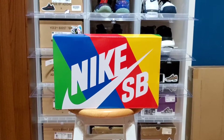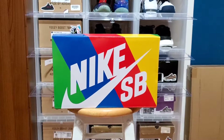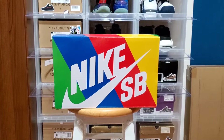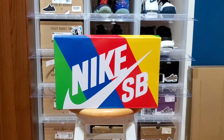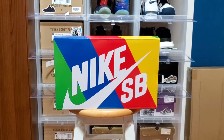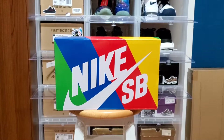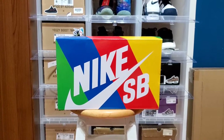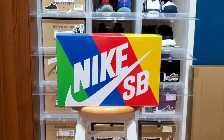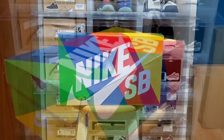Yo, what is going on YouTube, Soles and Laces back with another video. For today's video I want to share my most recent pickup — well, it's not something I really bought. I ended up trading two pairs of sneakers for these right here. As you guys can see from the thumbnail and title, there's a lot going on with this shoe but it is a nice sneaker, so I'm gonna try to go through it as quick as I can.